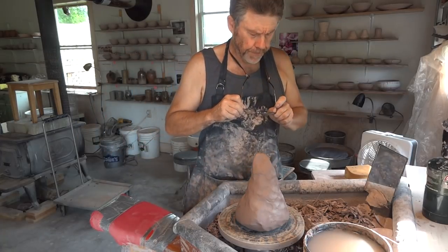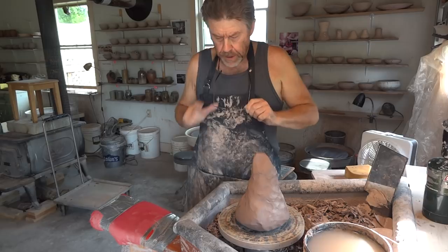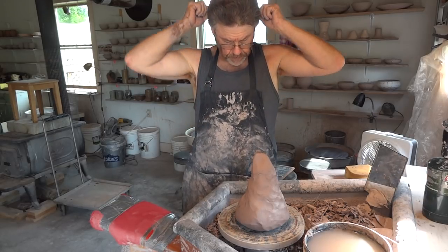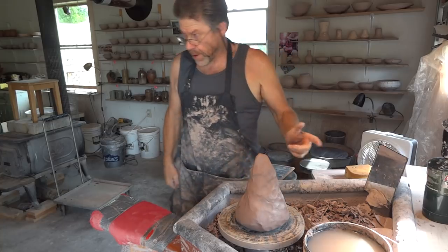Hi folks, welcome. 6th of August, Monday, and I'm going to try and throw another one.